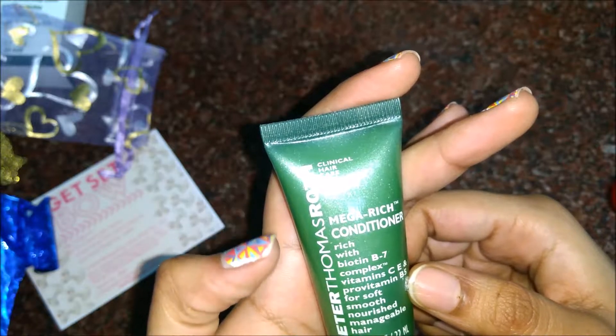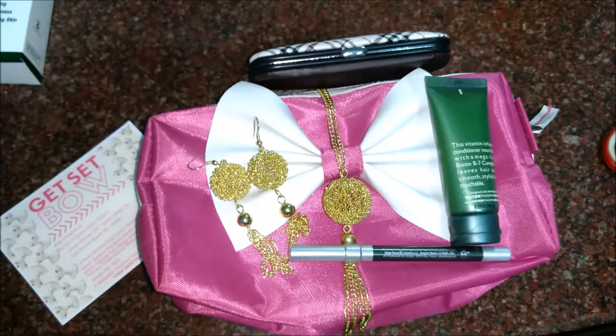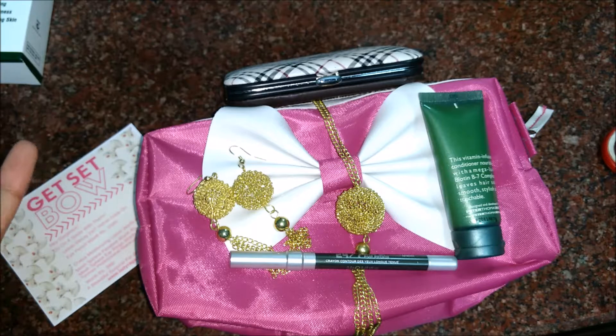The surprise gift is a Peter Thomas Roth Mega Rich Hair Conditioner. This is a hair conditioner and I think this is my surprise pick. So this is all I received in this month's Lady Raga bag. Hope you guys enjoyed it — please subscribe to my channel, that means a lot. Stay tuned for more, have a nice day!